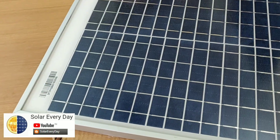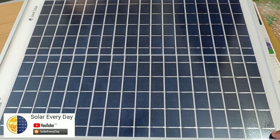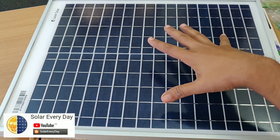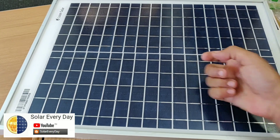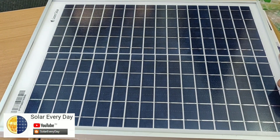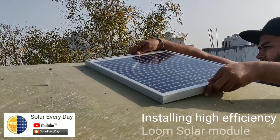Turning the module over to the front, the cells are arranged in a very systematic manner with a five bus-bar arrangement per cell, and 36 cells connected in series — which should definitely give a better output under good radiation conditions. The toughened glass texture is quite solid, making it great for outdoor use. This is the product I was looking for, and I'm going to replace my old module with this high-efficiency Loom Solar module.